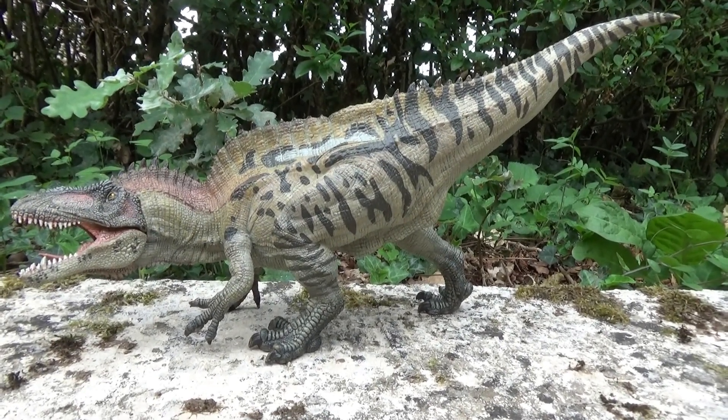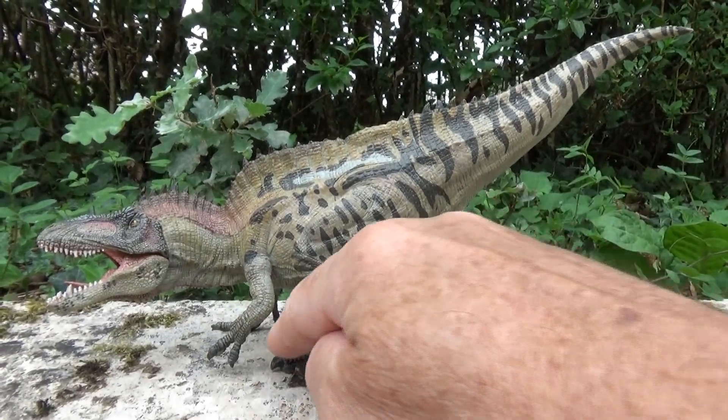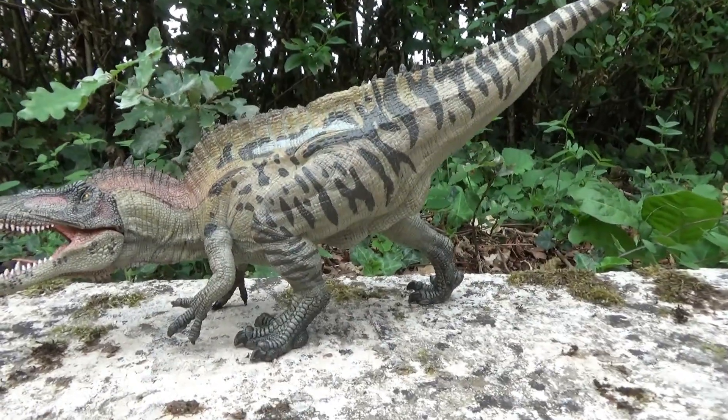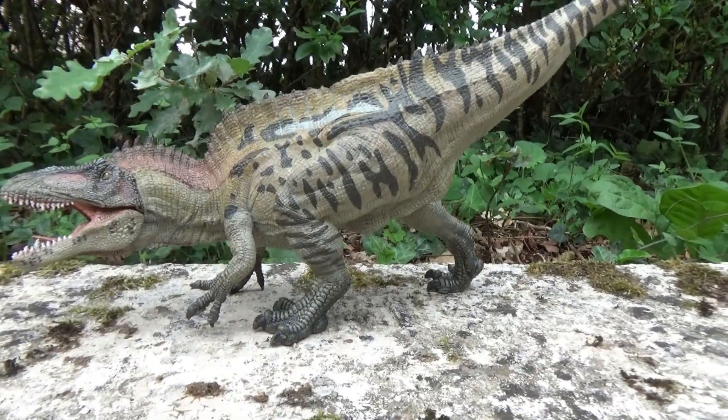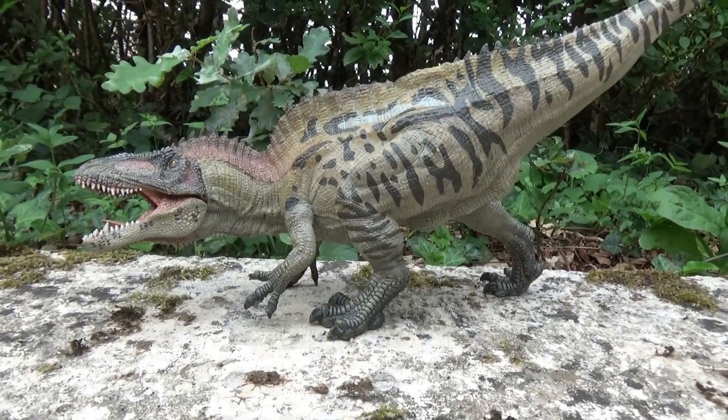It was a large carnivorous theropod dinosaur — theropod meaning three limbs, both at the posterior and anterior, ending in claws. So that is indeed the case here. It belongs to the theropod class.